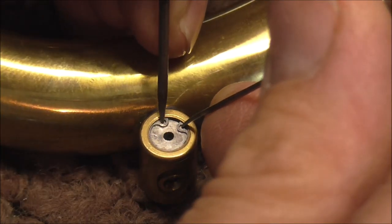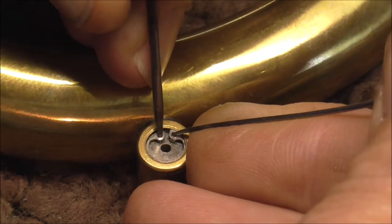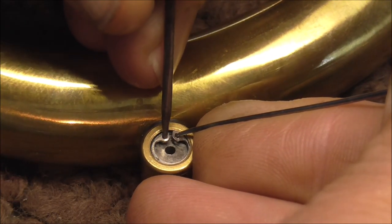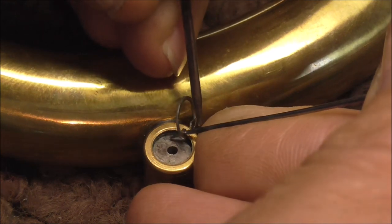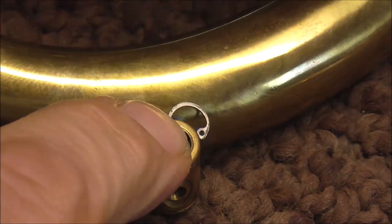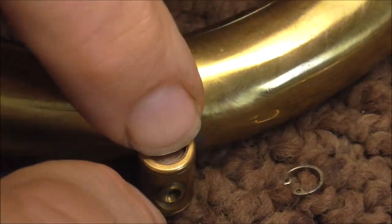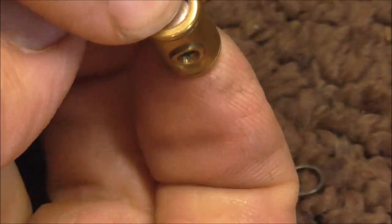If you have two pokers, you put one of the pokers in each of the holes, then you push them together to squeeze the clip, and then you pull the clip out. You have to be careful when you're doing this to hold this down because there are little pieces and there's a spring in there that could come out.